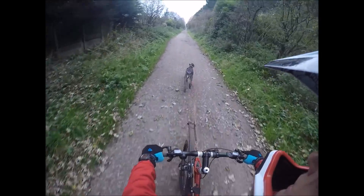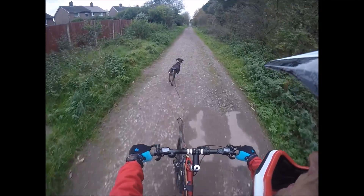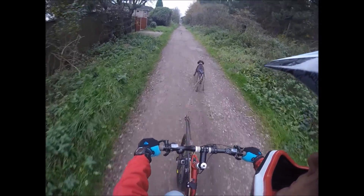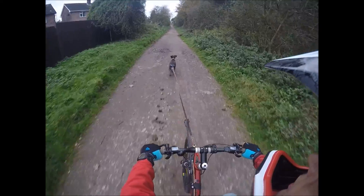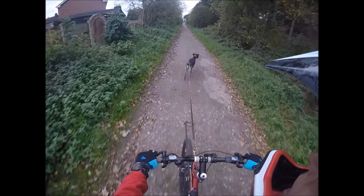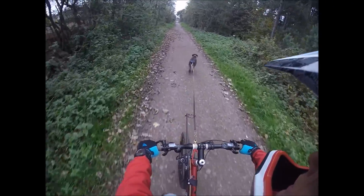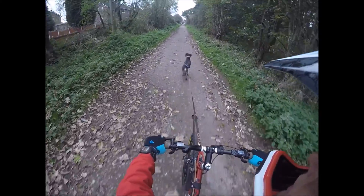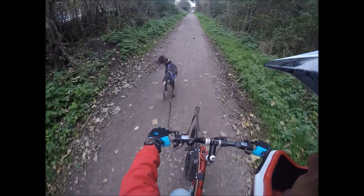Watch out for speeding up — you always know when she's seen something. There she goes, she's seen the cat. This is where your commands come in handy, because otherwise you'd be in the bushes — and that has happened to me before.